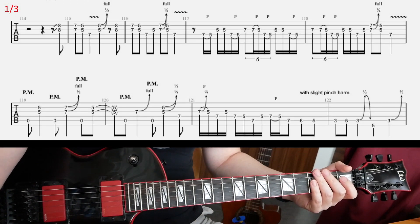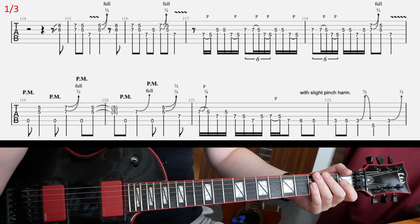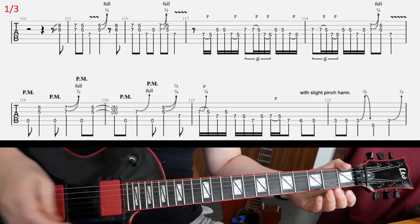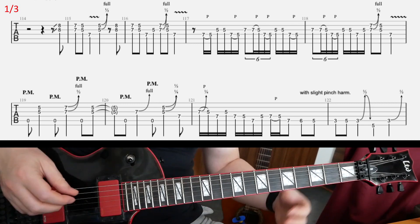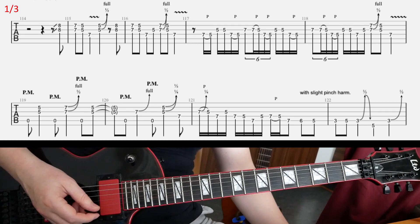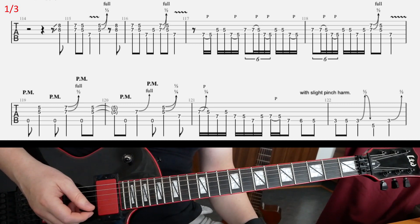Let's look at this little guitar solo to Slyther by Metallica. This is E-flat standard tuning, so it's D-flat. Most of the solo is kind of straightforward. A couple of licks are kind of tricky to play, but we're gonna get there.